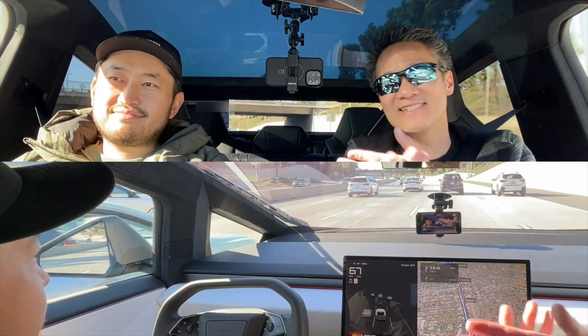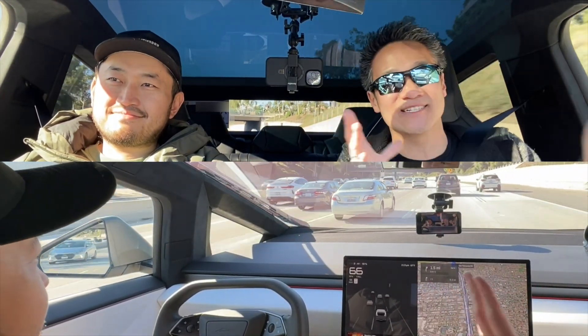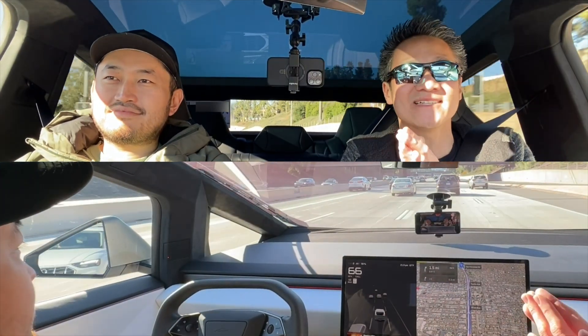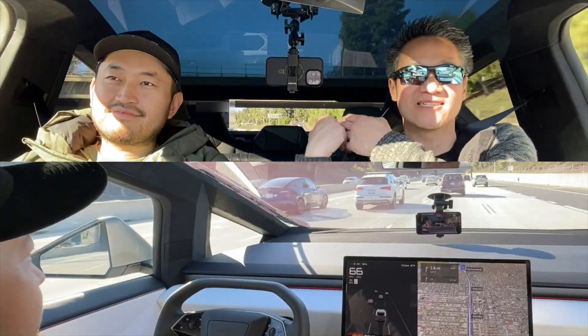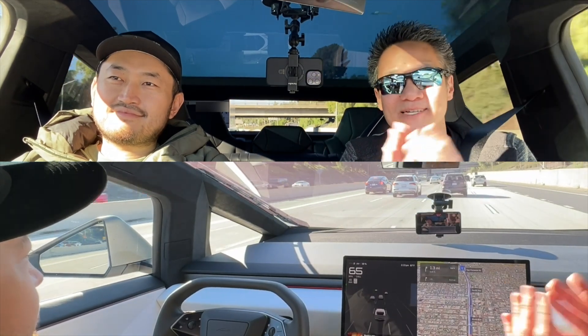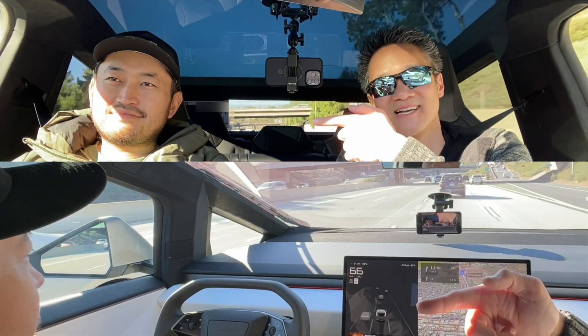Dennis is so nice, because if you see us at the Supercharger, he takes care of his vehicle, but he doesn't care that people are touching it and using it for what it is. He let me stand on the tonneau cover, and a lot of great things. So please give him a follow. I listen to him pretty much on a daily basis because he's got good content on Tesla news, Tesla financing, and everything Tesla related. So that's Dennis, and his channel is Dennis CW on YouTube.